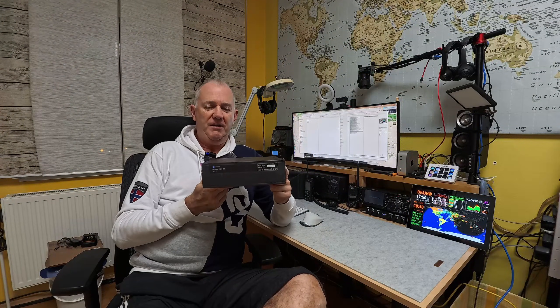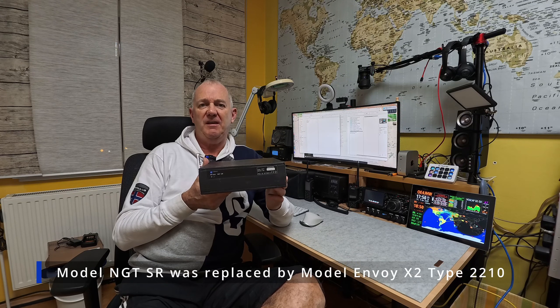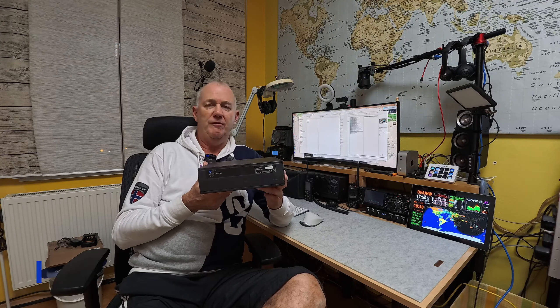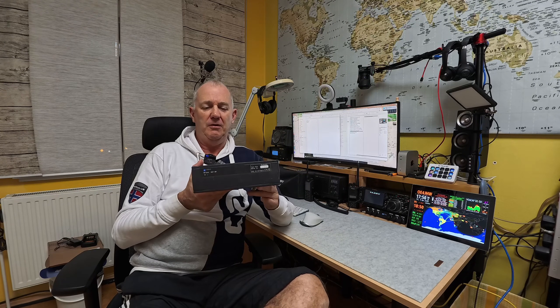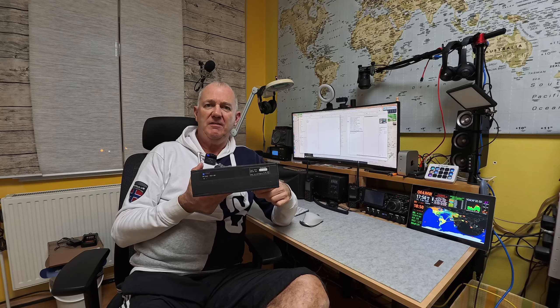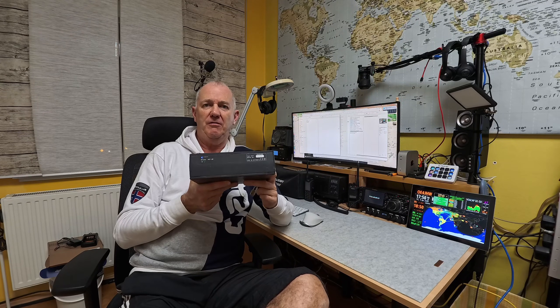This is not a new radio, folks. Production time was between 2006 and 2011, with last unit shipped in 2017, according to Google. Let me switch the camera over to the bench and let's have a closer look.